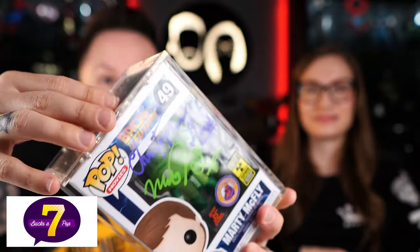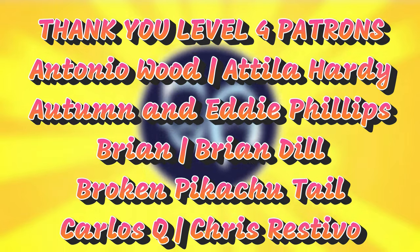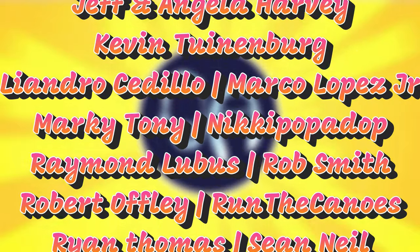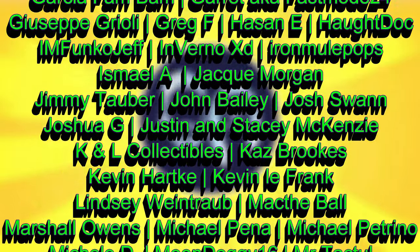What do you think about the Marvel Collector Corps boxes as of late? And what did you think about this box in particular? Let us know in the comments down below. Look out tomorrow because we're posting our best of 2021 video, and the following day we're posting the worst of 2021. Head over to 7bucksapop.com every Wednesday, Friday, and Sunday for their big pop drops. Also, if you want to protect your grails, get a Pop Shield Armor with a magnetic lid. In this video we'd like to shout out our patrons: Michael Petrino, John Bailey, Brian, Gabriel Leish, Stars and Stones, Tony Hagman, Danny Linda, Greg F, Broken Pikachu Tail, and Fletch. Thank you guys so much for your continued support.